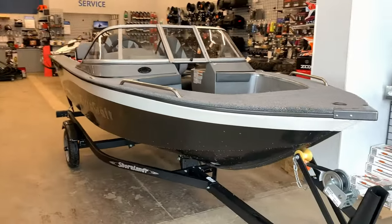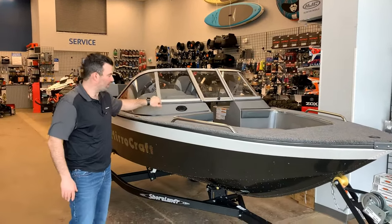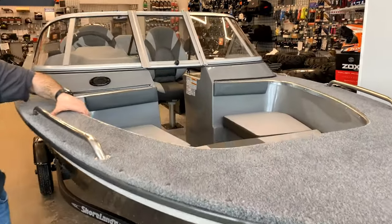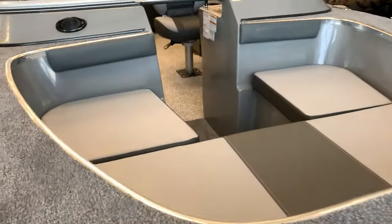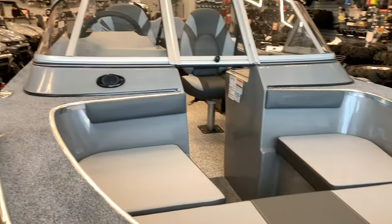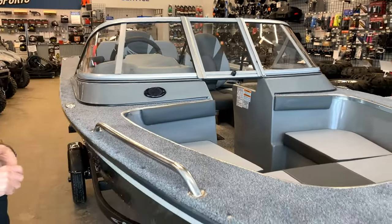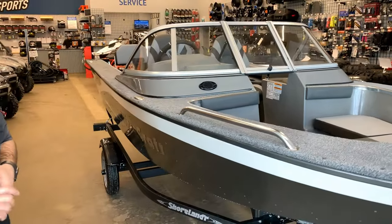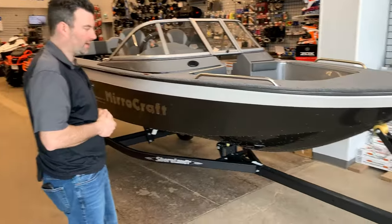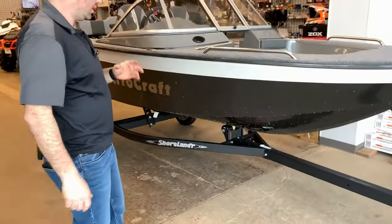So this is just over 16 feet long. It's got a full windshield and a full fiberglass console — that's both sides — and the open bow is all fiberglass as well. The nice thing Miracraft has going on is they're the only company in the industry with fiberglass consoles. Fiberglass doesn't fade, it shouldn't crack, and it shouldn't scuff, and if it does, you can quickly and easily repair it, unlike plastic.